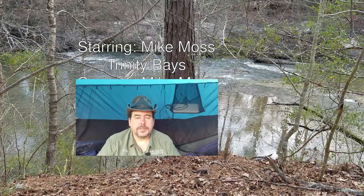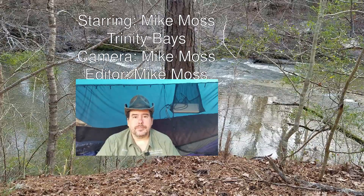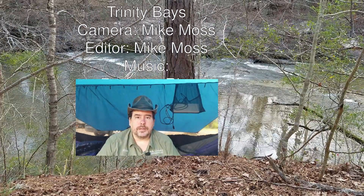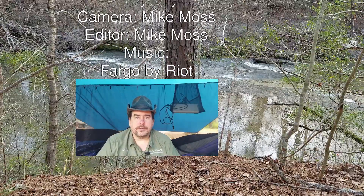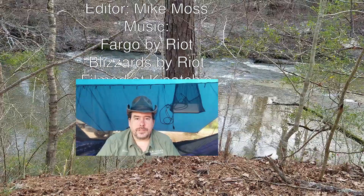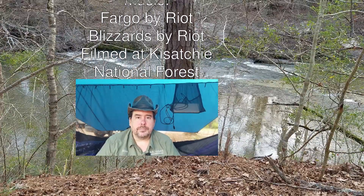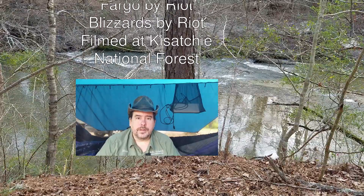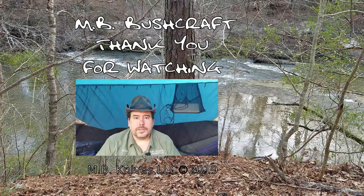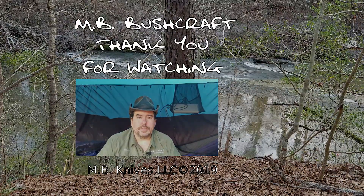Thank you for watching this video. If you liked it, please click the like button. If you'd like to see more, click subscribe. You can also click the bell icon to receive notifications when we upload new videos. If you have questions or suggestions for new videos, please leave a comment down below. You can also consider supporting us on Patreon or joining us on our Discord server. Links will be in the description below.